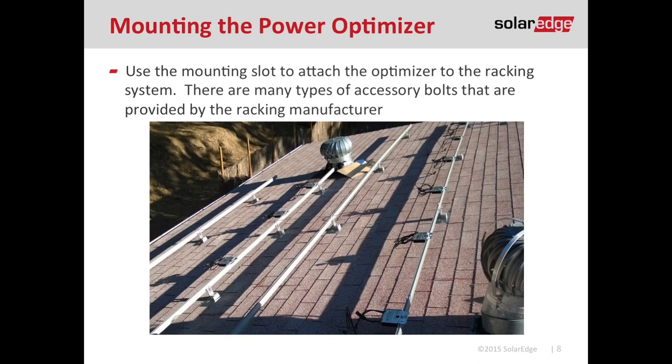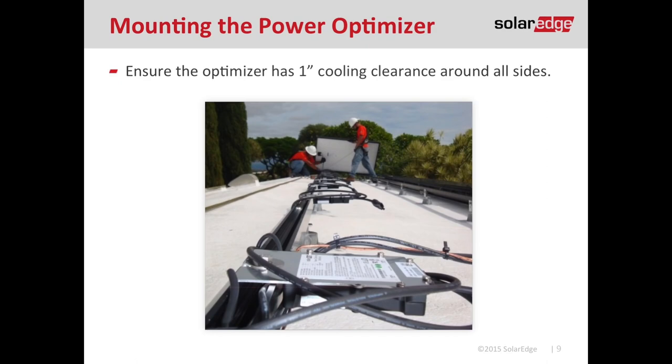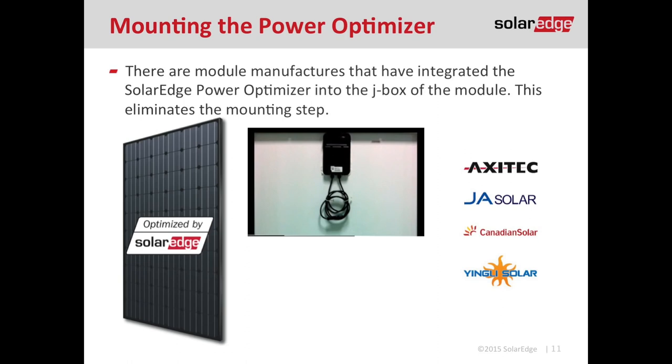The optimizer is a NEMA 6 device, so it can be mounted in any orientation. It's always a good idea to make sure we have one inch of cooling clearance on all sides of the optimizer. If you're putting a module directly over the top of it, be careful you're not in the J-Box of the module. It's always a good idea to make sure that optimizer is pointed face down so the label is up — that way, when you're recording serial numbers, it's easy to grab those stickers. If you're using a rail-less racking system, most manufacturers have a clamp or accessory bracket to attach the optimizer directly to the frame of the module, which also acts as your grounding and bonding device. There are a couple of module manufacturers — such as Axatec, JA, Canadian, and Yingli — that have embedded the optimizer into the J-Box of the module, creating a smart module.